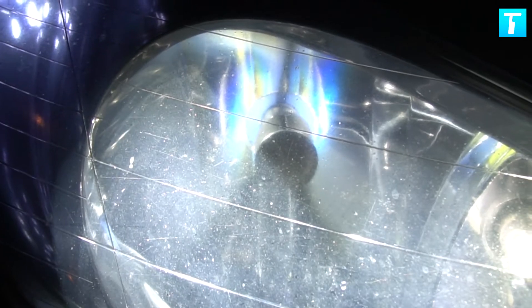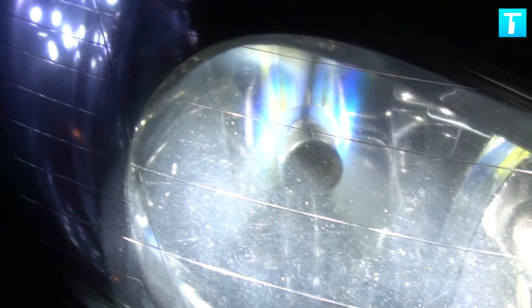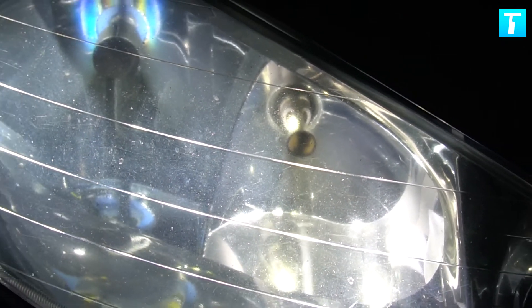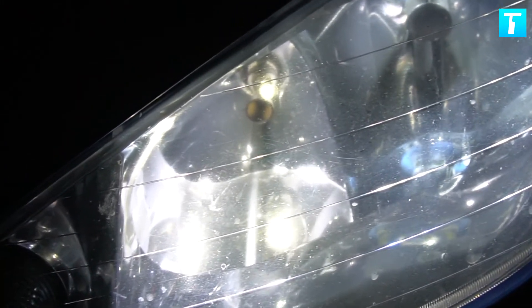The new one seems to be a little bit whiter, a slightly different color — a nicer white. That's a matter of preference; the older one looks a bit more yellow, especially in the camera. In reality it's not as yellow. This is the other lamp — similar thing: the old one and the new one.